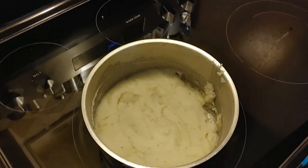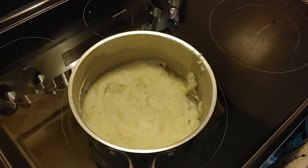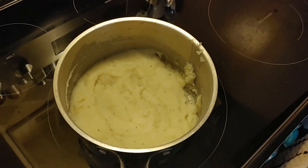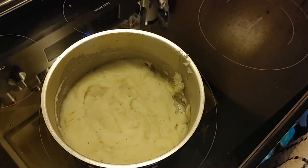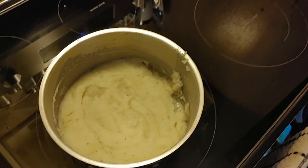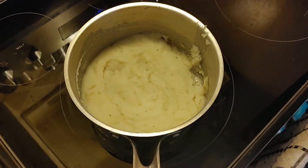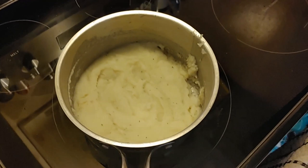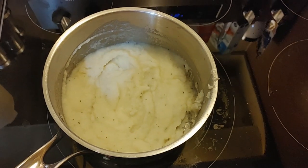What we've done is put a half cup of milk in with our instant potatoes and stirred it around so it's a nice creamy mixture. We're going to put it in for five minutes, stirring around so it doesn't stick to the pan.